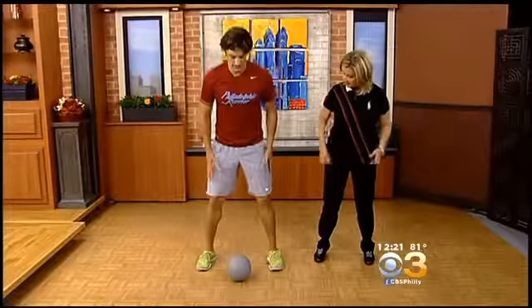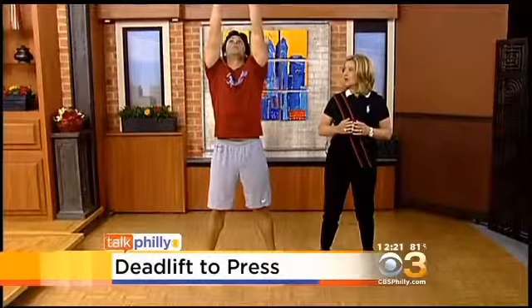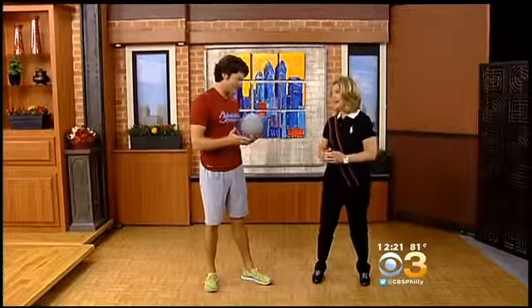What we're going to do is simply put it down here, then bend over, pick it up, and raise it up. It's a deadlift right into a press. And that would help your posterior chain — that's it.